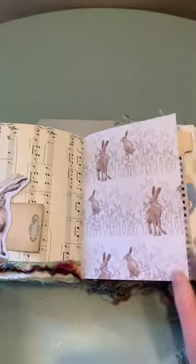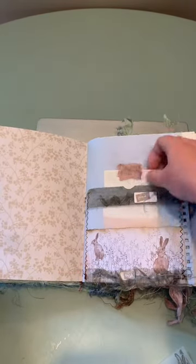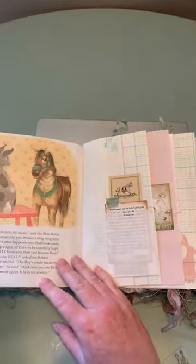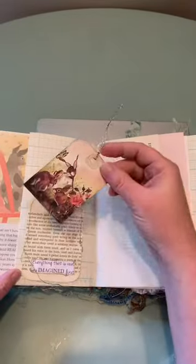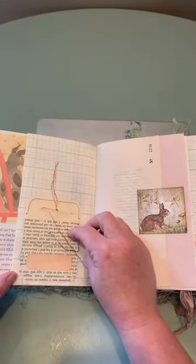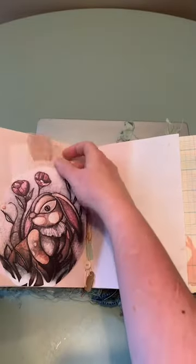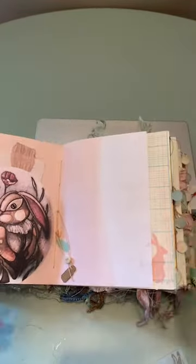It's very pretty. And there's a tab. There are two little journaling spots, a little tag there, and another little tag there.